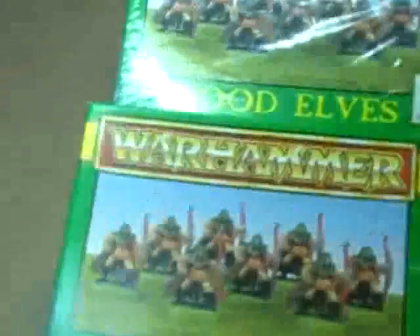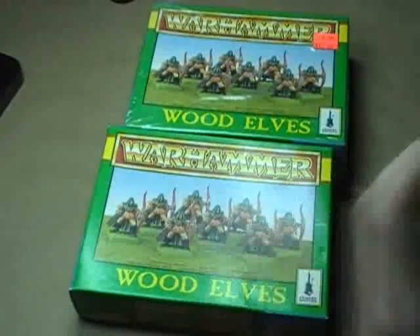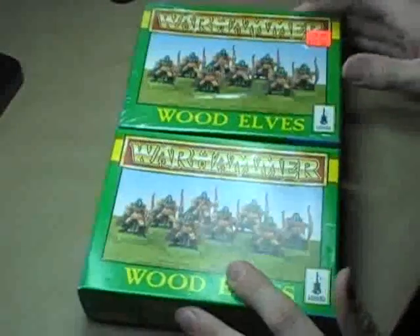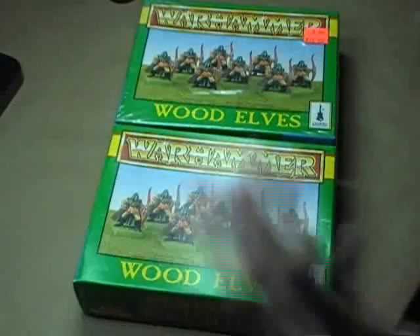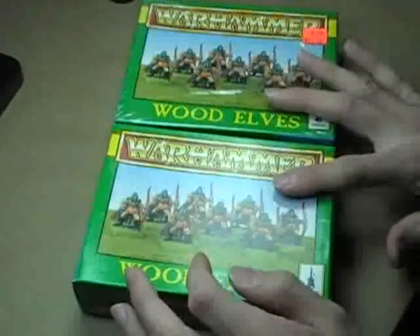I also got two old school boxes of Wood Elf Archers — what will now be known as Glade Guard. Eight figures apiece. I don't know if these are going to go in the army or not — we're going to see. It kind of depends on how much flexibility I have with the point values and everything like that. I think I can fit them in, but we shall see.